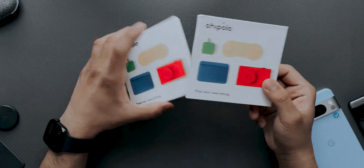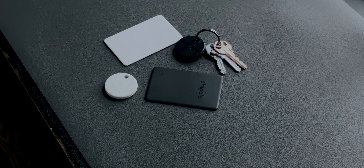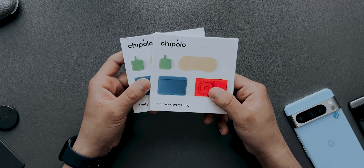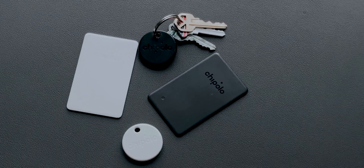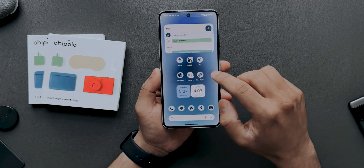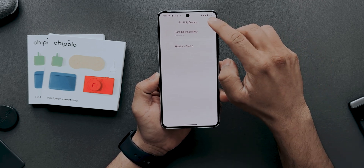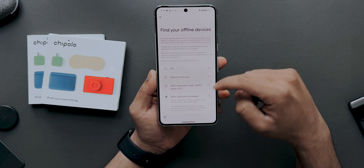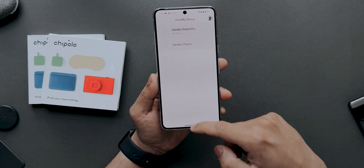In this video we have two products from a company called Chipolo — the Chipolo One Point and the Chipolo Card Point. Chipolo has been making tracking devices for Apple, and I have the card and the spot for Apple's Find My network. But Google recently launched their own Find My Device network. Before you buy these devices, just make sure you have Find My Device enabled — go into settings and check for the 'find your offline devices' option.